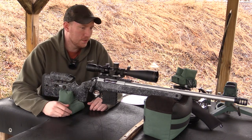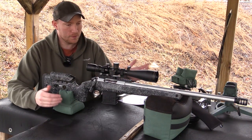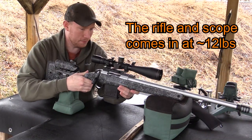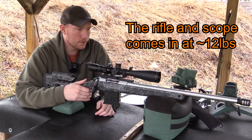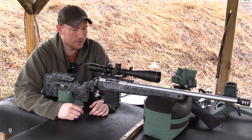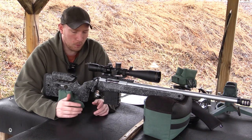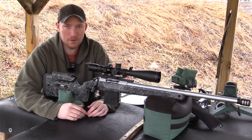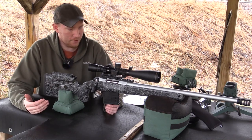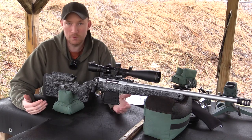This one in particular is a 6.5 Creedmoor, 22 inch barrel, very robust, heavy gun. Definitely meant for competition and bench shooting. I've got a little over 30 rounds through it so far. I did a lot of the box accuracy tests the other day and the thing definitely performed. From what I'm seeing, I already could tell you I recommend it — it's definitely an awesome gun. This pretty much has everything you could want out of a tactical or long range rifle.